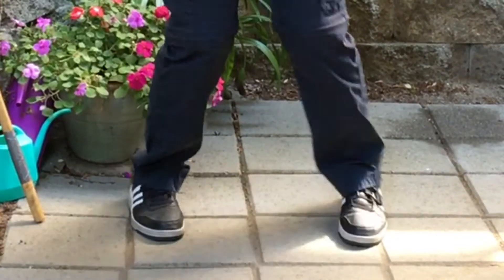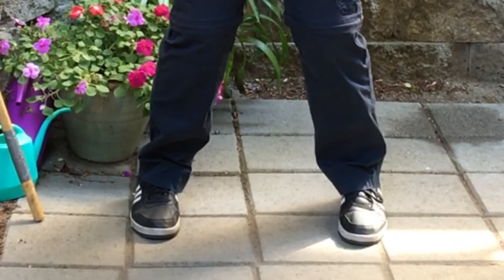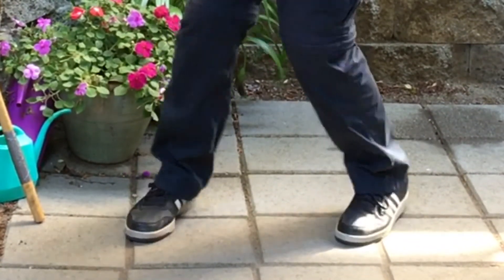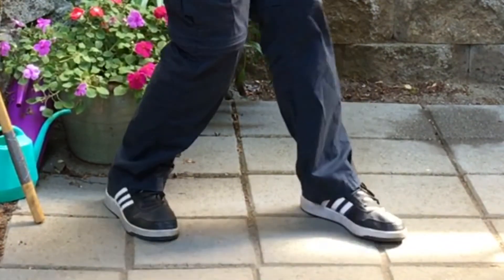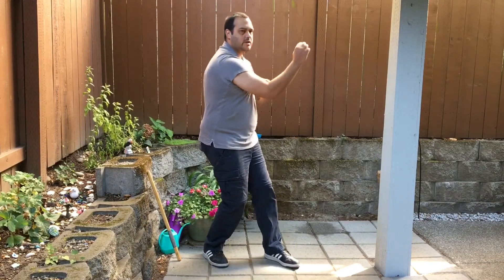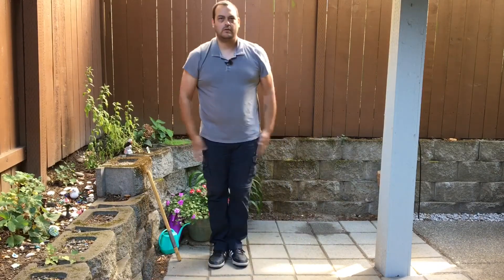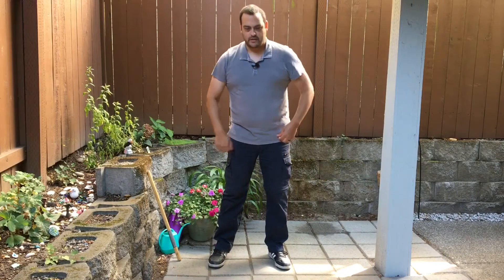Punching again off the rear hand, cycle back. Now we're going to be punching to the right, turning 90 degrees to the right, punching out the rear hand. Back to center, left, back to center, right, back to center — and that is turning all the way around with a punch.